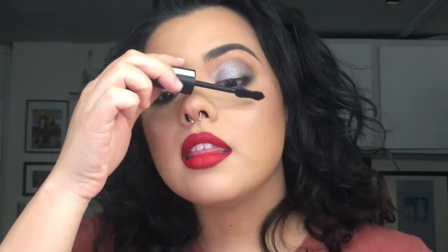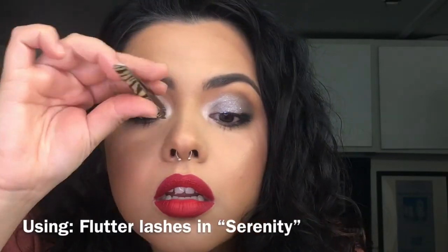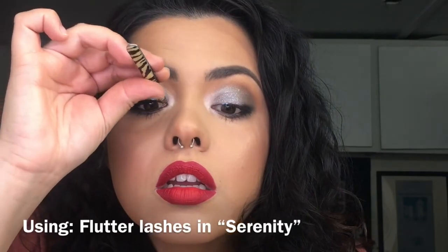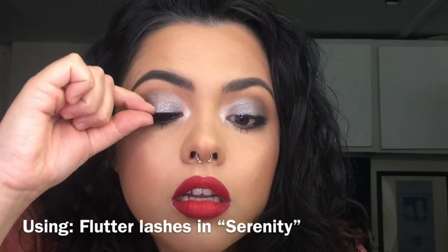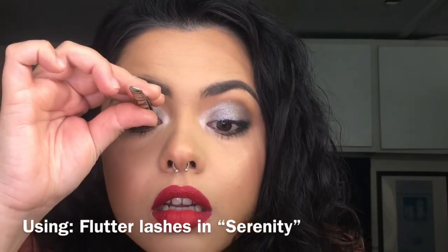For those of you that don't like wearing lashes, I think you can get away with not wearing any for this look. I'm going to spray a little bit of this Master Fix setting spray.